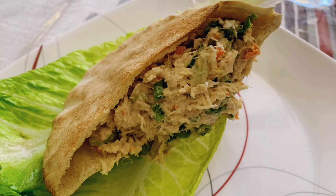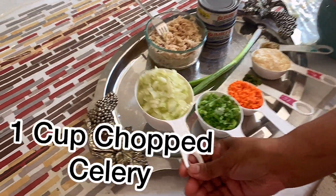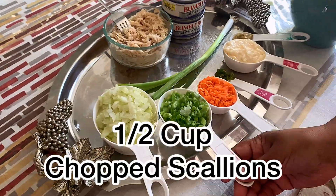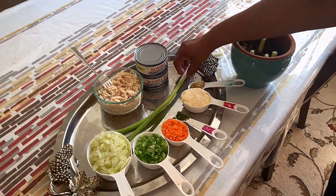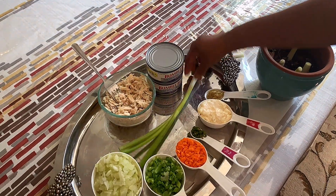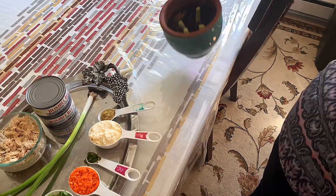Today we are going to make tuna salad. To make tuna salad you need chopped celery, chopped scallion. This scallion is from my own garden. When you get the scallion from the store you can cut it here and put it in a pot with the potting soil.